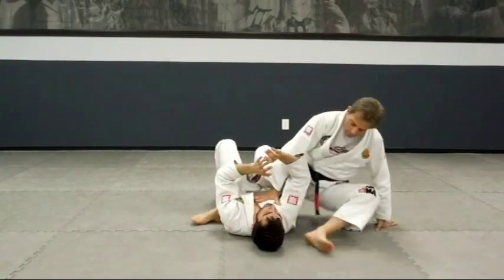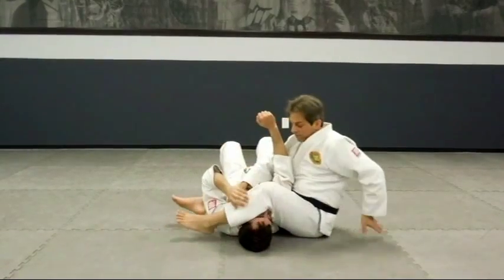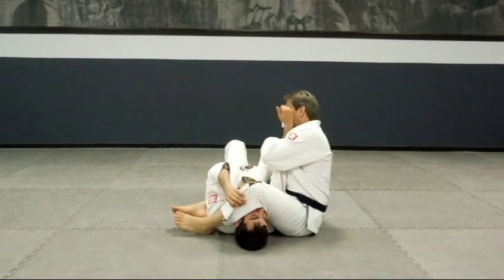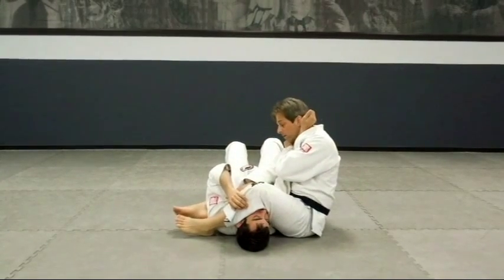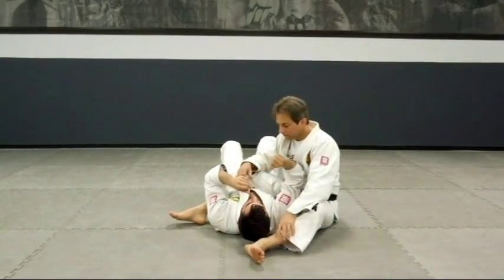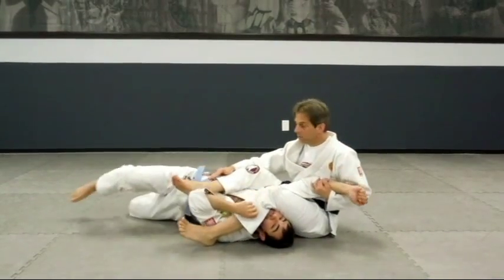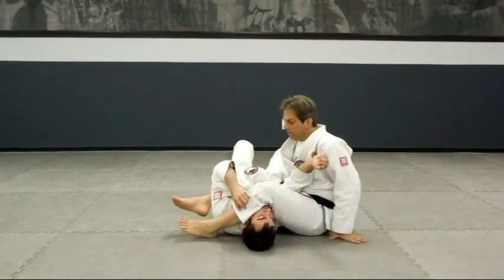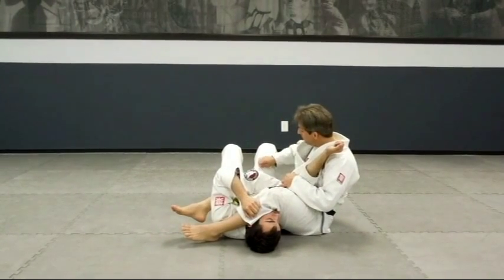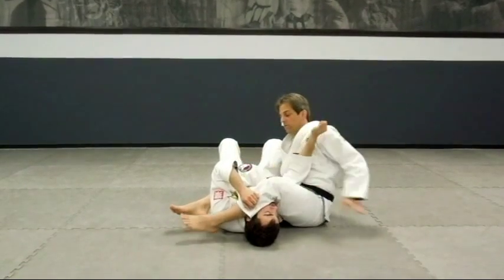So if you get the arm, push, and I go here — sometimes you have to scoot forward. Just grab here, scoot forward. And now get the arm high so he can't bend it, and then go. Something else to consider is if I have just the arm, he can go this way and begin a counter. So whenever you sit, pinch, lean back, and you grab his belt, his lapel, his pants, or underhook the leg — something to prevent him from spinning this way.